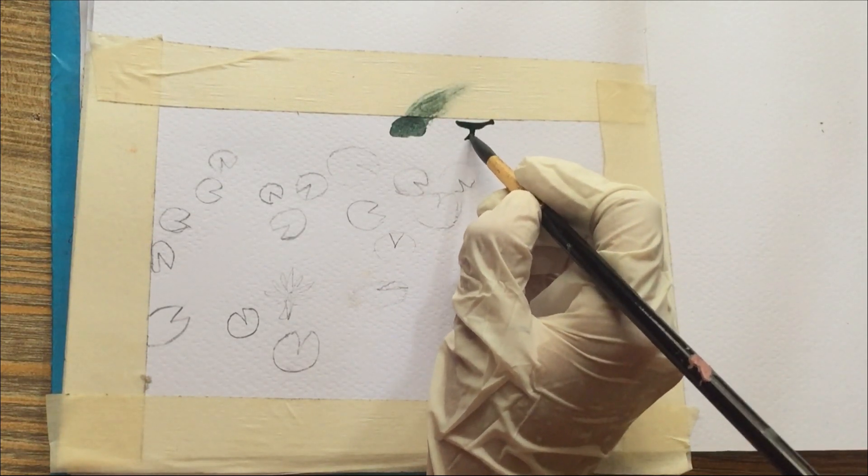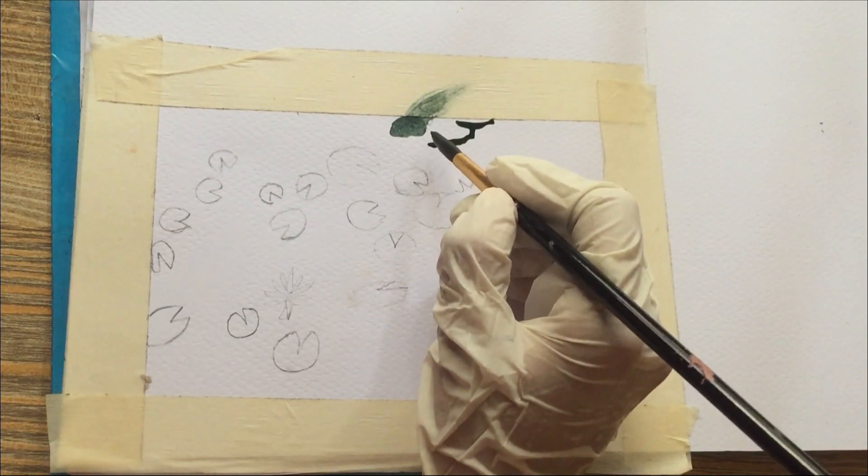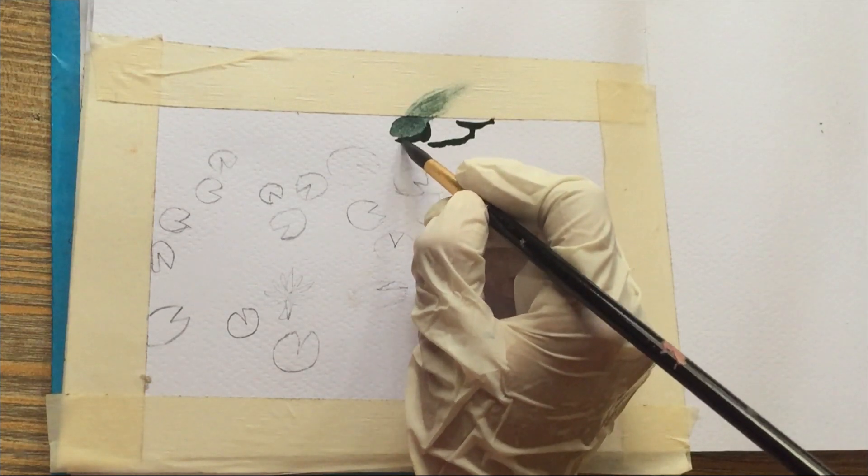The first step was sketching out the scene. I lightly penciled in the pond's shape. This initial sketch served as my roadmap throughout the process.